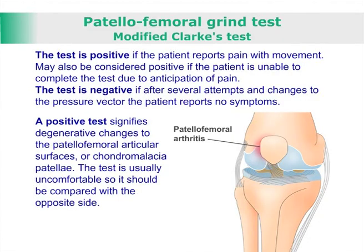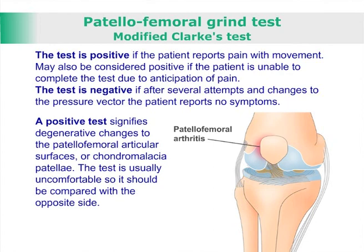A positive test signifies degenerative changes to the patellofemoral articular surfaces or chondromalacia patellae. The test is usually uncomfortable, so it should be compared with the opposite side.